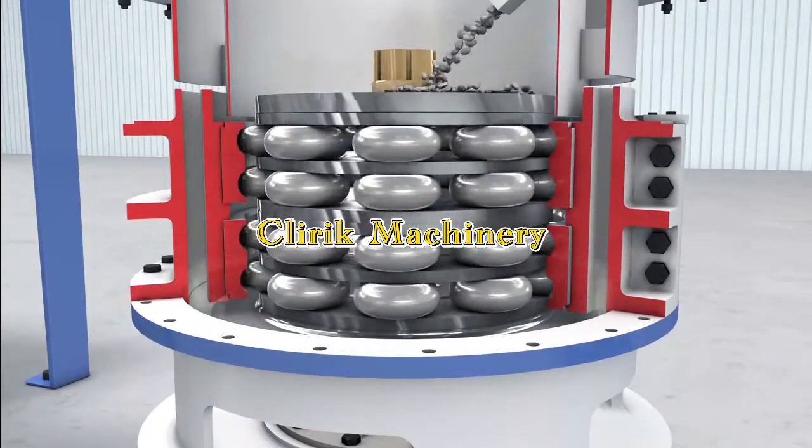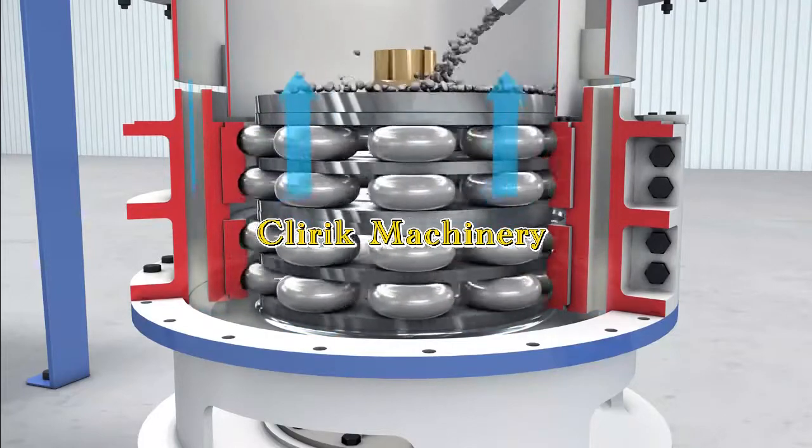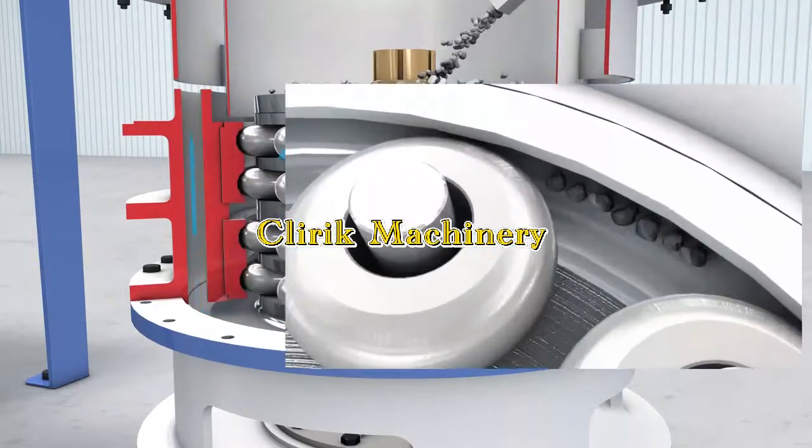An internal plate is turning around the middle axis. The powders will be ground roller by roller, ring by ring, and fall down onto the downturn plate.